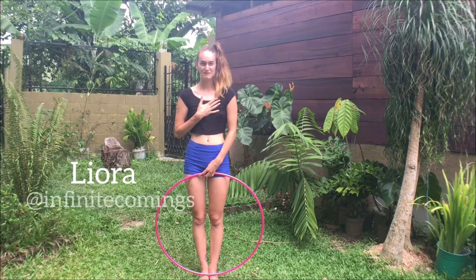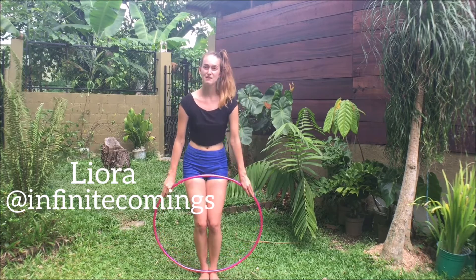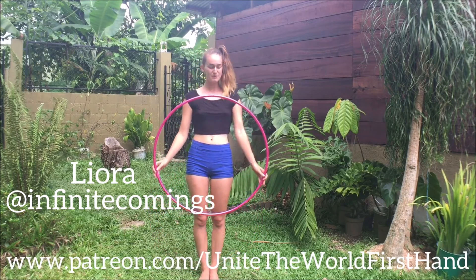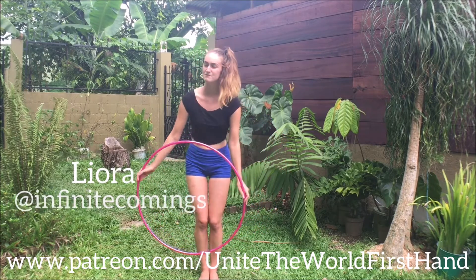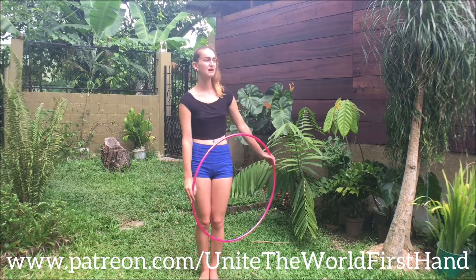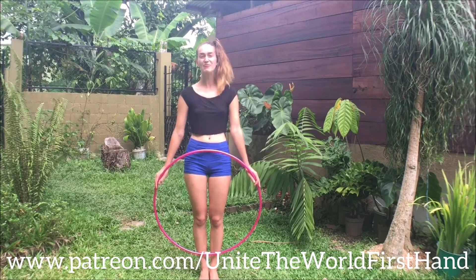I'm Leora of Infinite Cummings, you can find me here on YouTube, Instagram, Facebook, as well as Patreon, where we can collaborate in exchange for hula hooping lessons, yoga lessons, postcards from all around the world as we are crusading on a journey called Unite the World First Hand. So check it out, and yeah, thanks for watching.